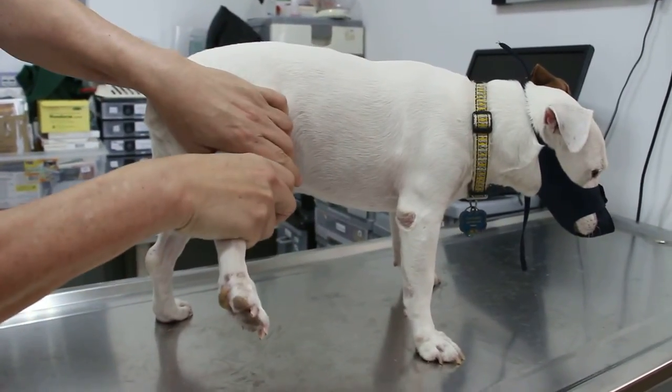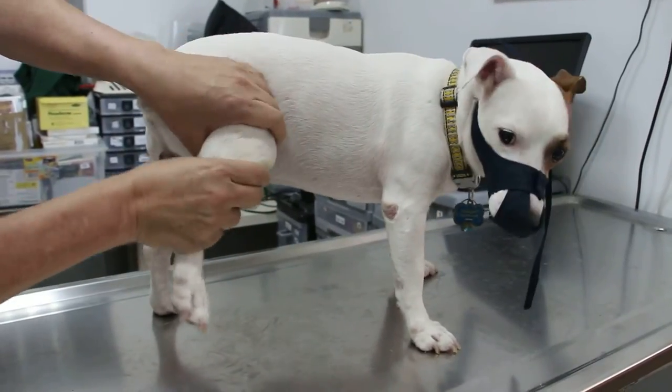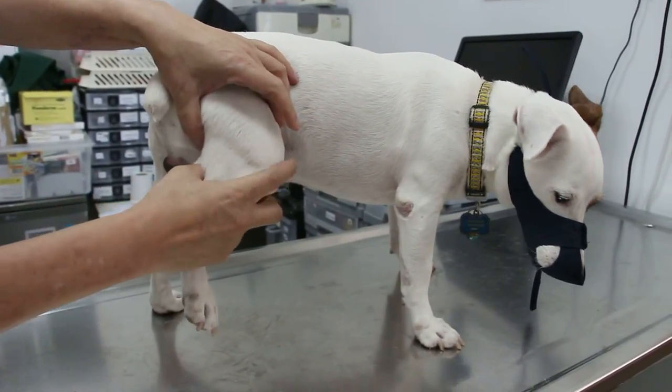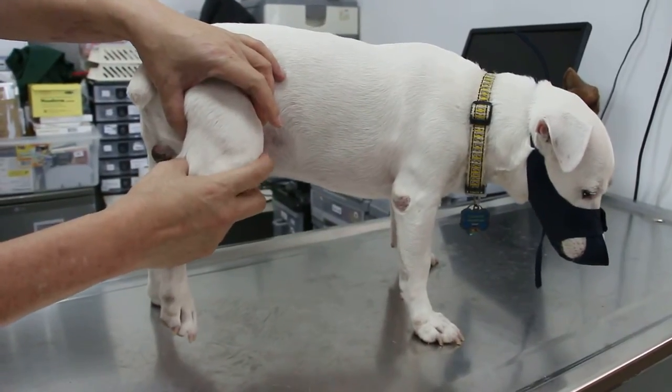And then abduct. So far there is no pain here. He is crawling away, so we know the pain is here. It could be an anterior cruciate ligament rupture.